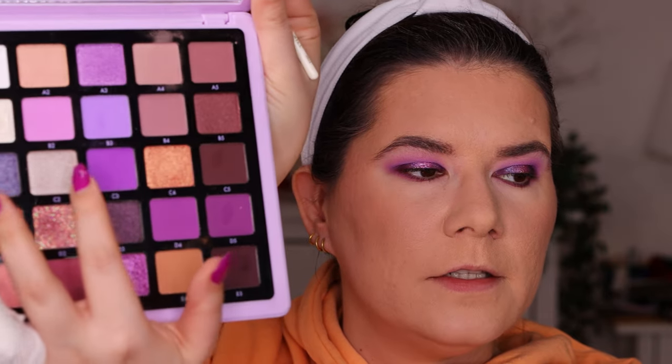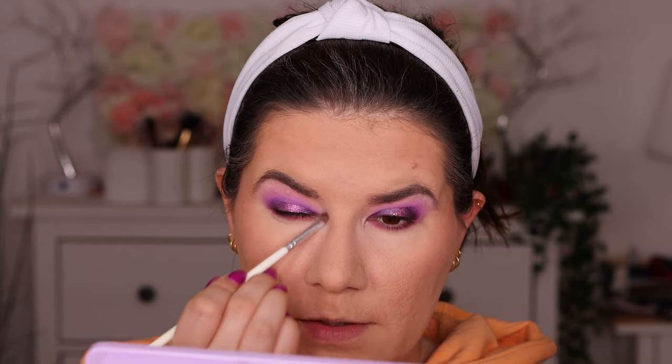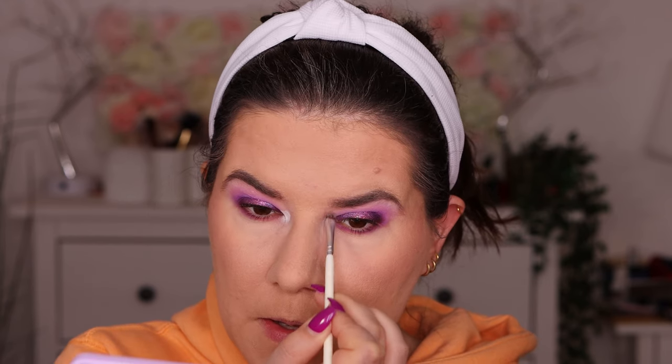I clean this brush and try the C2 shade here — I don't know if it's going to be too light or too dark. Maybe a little too dark. Let's try B1, the yellow one just above — even worse together. This is not what I actually wanted, so let's go with the A1 white shade to cover this and blend it out.